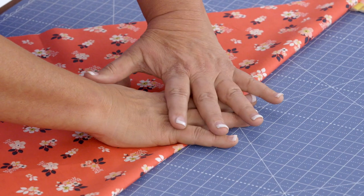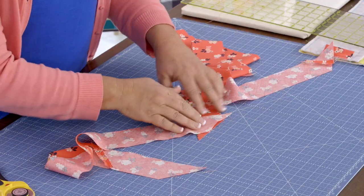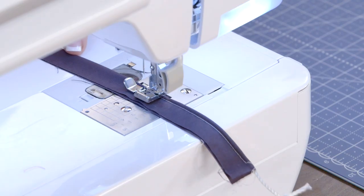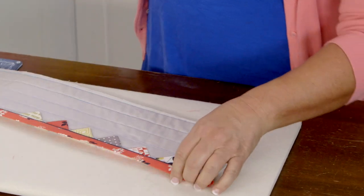We're going to be learning some great tips on how to make a nice bias binding, how to miter nice corners. We're going to learn to make piping, and then another really fun embellishment that I like to call prairie points or pico points that have been around for generations.